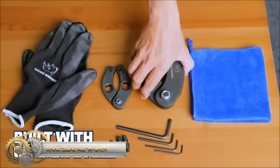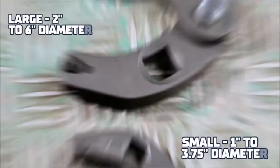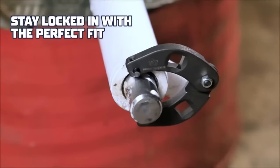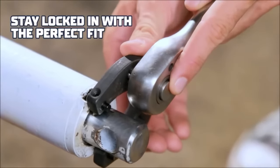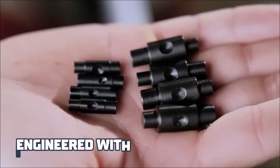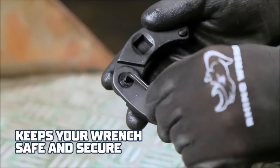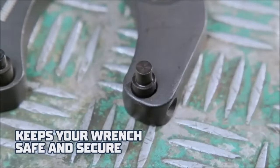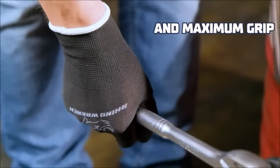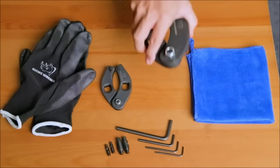The Rhino Gland Nut Wrench is a specialized and robust tool designed for the challenging task of loosening and tightening gland nuts on hydraulic cylinders. These nuts are crucial for sealing piston rods within hydraulic cylinders, and they can be extremely challenging to work with, particularly if corroded or stuck. Constructed from durable alloy steel and uniquely designed to provide a secure and even grip, they also feature a square breaker bar slot that enhances leverage. Sold in sets of two, these wrenches come in various sizes and include essential accessories such as gloves, an Allen wrench, and more.